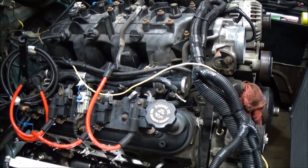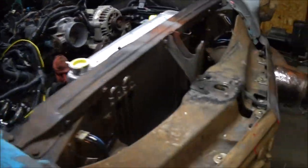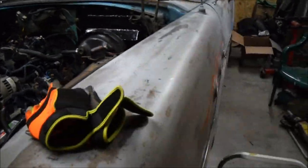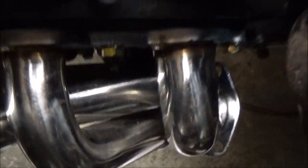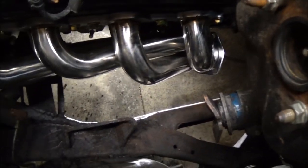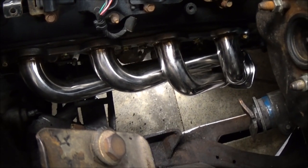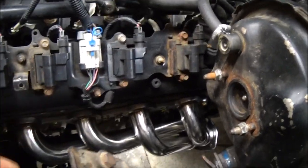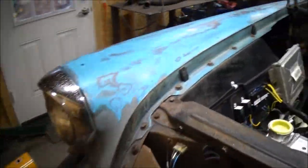I got both headers installed. I was actually wrong — I did have to do a little bit of clearancing on this one down in there where that ear is; I had to do a little bit of hammering. But not too bad. I checked the steering box and that fits in there good — I don't have to do any clearancing for that, so I was pretty happy about that. I did have to take the master cylinder off because the steering box has got to drop in from the top. This side's in as well.